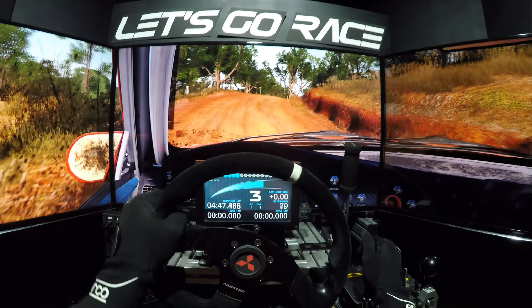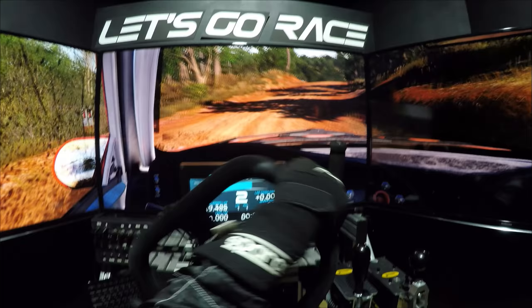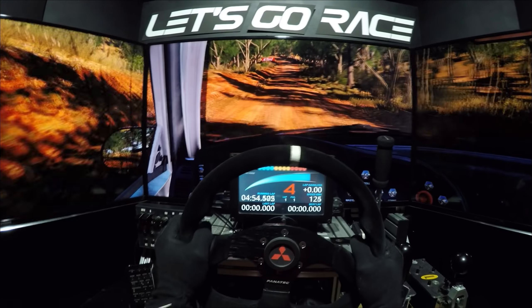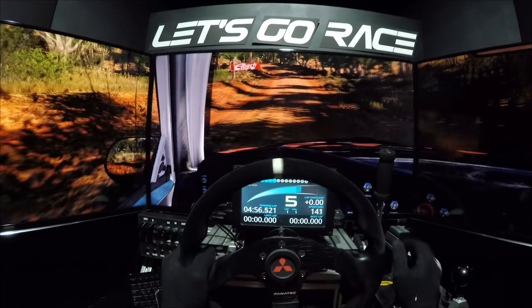Rechts 2, nicht schneiden. Links halten, überpuppe. 100, durchsenken. Mittig halten, überpuppe. 80, links 62, rechts schneiden.